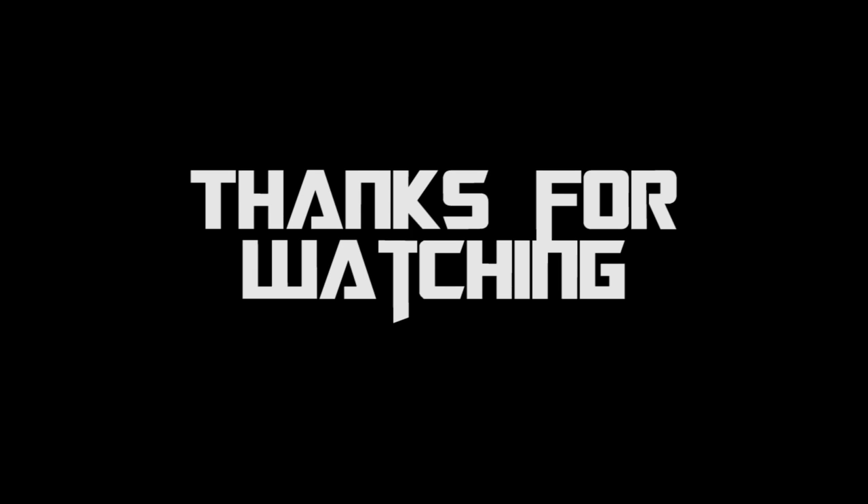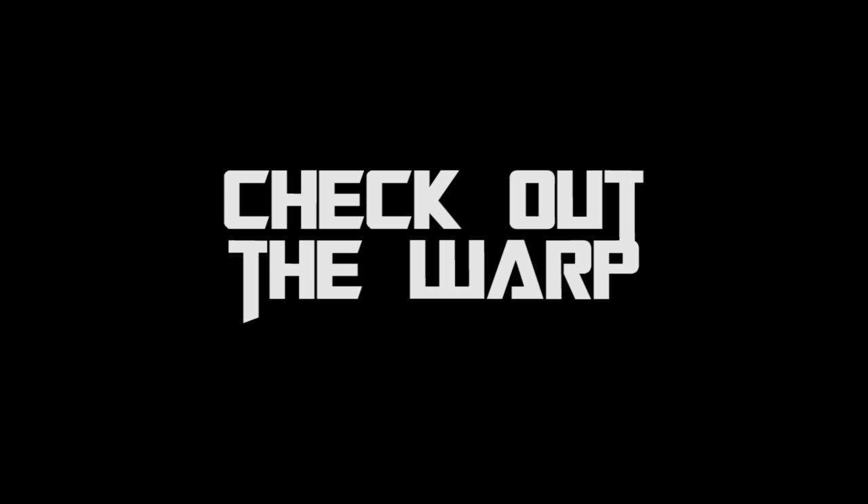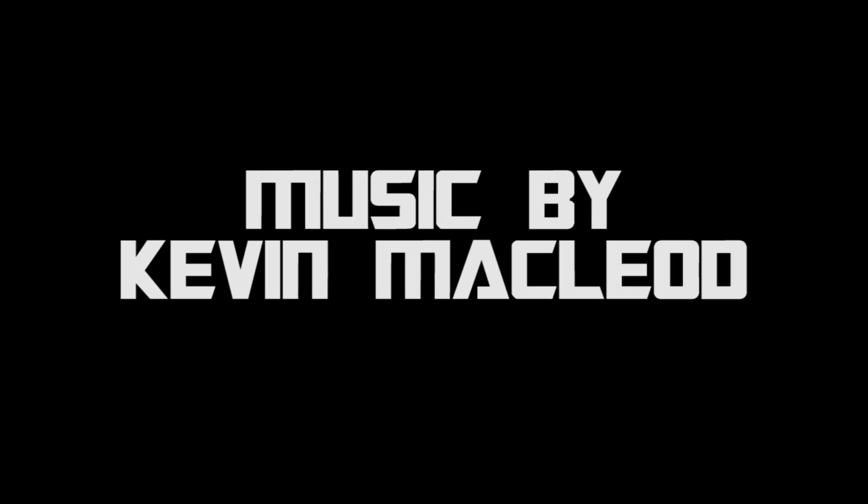Thank you as always for watching this episode of Miniature Painting 101. Stay tuned for part 108, which is just around the corner. If you don't want to wait for next week, check out The Warp — click the link below for a free 14-day trial to my premium YouTube channel, where you'll see the next six months of Miniature Painting 101 episodes, dozens of battle reports, face-off episodes, over a hundred start-to-finish painting tutorials, an Airbrush 101 series, and a basing series coming soon. Until next time, this is Jay — happy painting everyone!